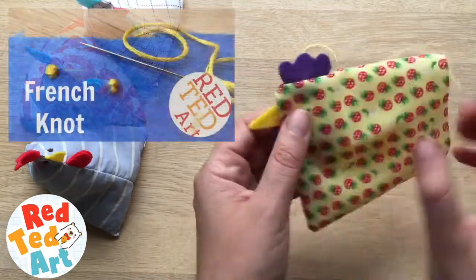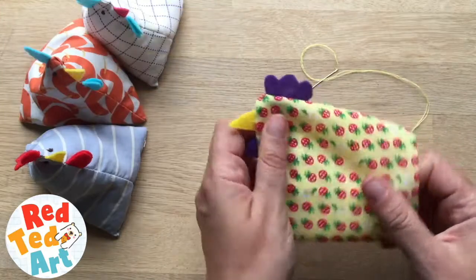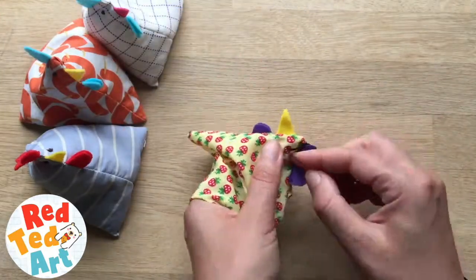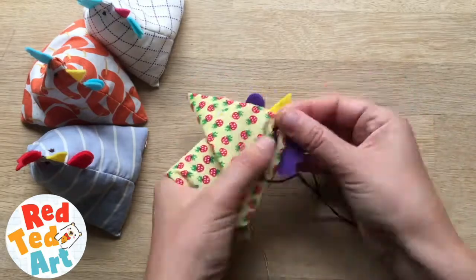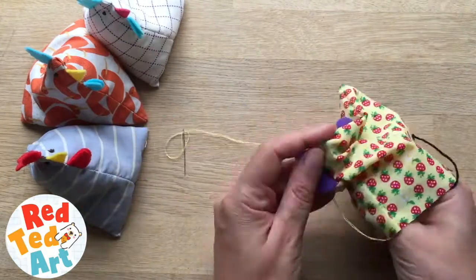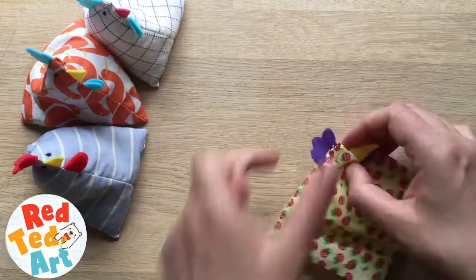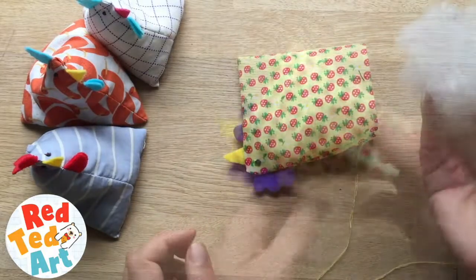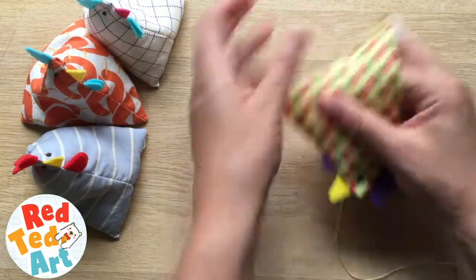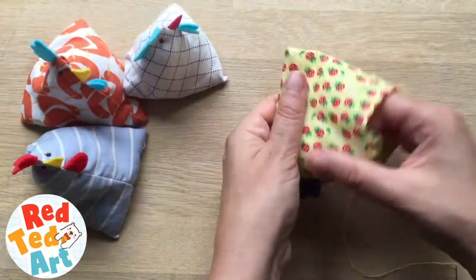Now, to do the eyes, I do a little French knot. So now you take a bit of stuffing — the stuffing goes where the head is, at the top of the head, because you want the weight to be at the bottom.